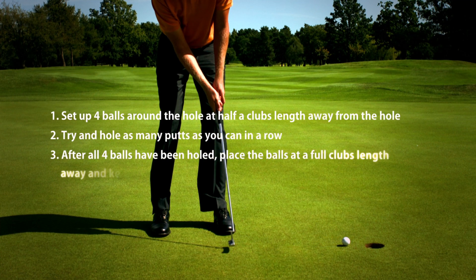If on any hole you leave a ball short or you three-putt, you must start right the way back from the first tee with ball number one. The aim of the game is to get as far around the putting course as you can without either three-putting or leaving a ball short. That sounds pretty simple, but this drill is much harder than it looks.